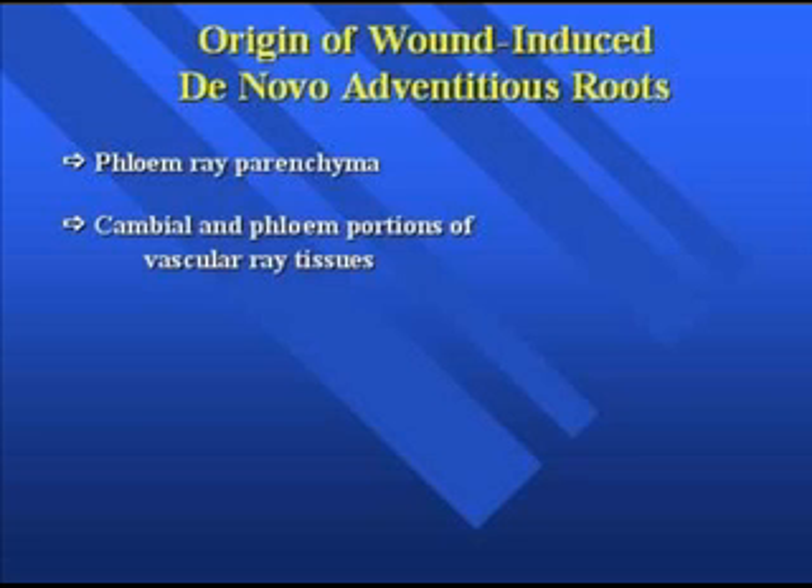Cambium and phloem portions of the vascular ray tissues can be another area as well. When working with a woody plant species, it's really difficult to discern where roots are originating from — you have to take a whole bunch of sections and get them at the right developmental stage. Working with woody tissue is very difficult because it's hard to make good stem sections, so it's difficult to pinpoint the exact location.